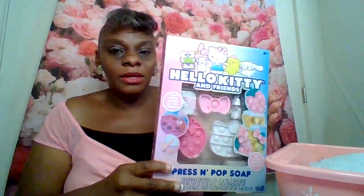This cute Hello Kitty set I got from Hobby Lobby a while back. We're going to be using this as a base — it's a press-and-pop soap so the kids can make their own soaps. I also have a cute lip gloss and a cute frisbee I had from around Easter time.